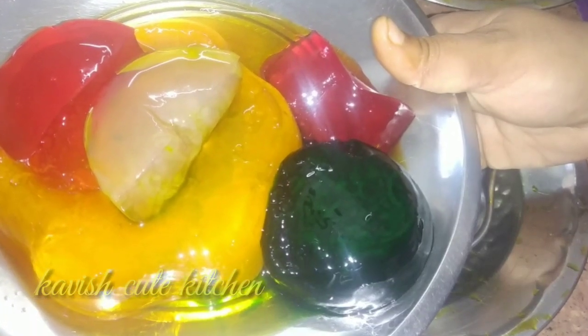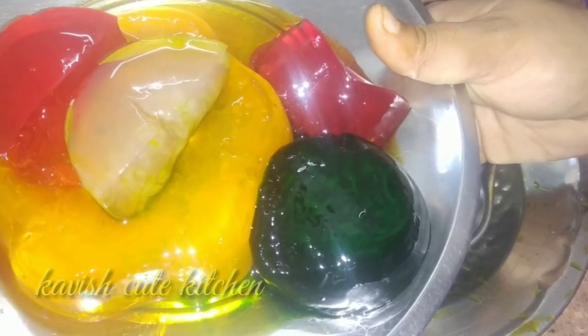Hello friends! Welcome to Kavish Cute Kitchen. Now let's mix the jelly in the summer special. The jelly is healthy — it's very healthy. Let's mix the flavors in the same taste.